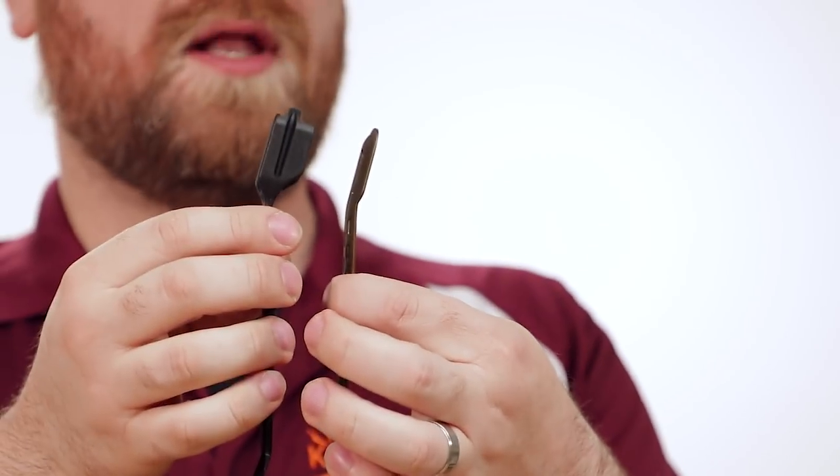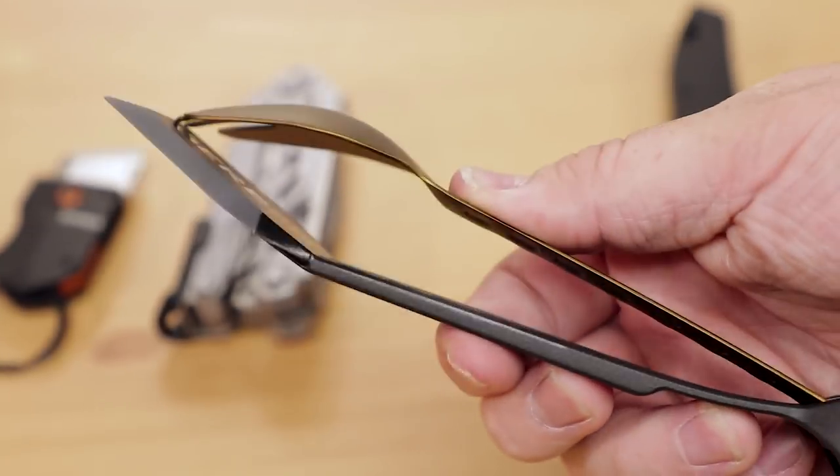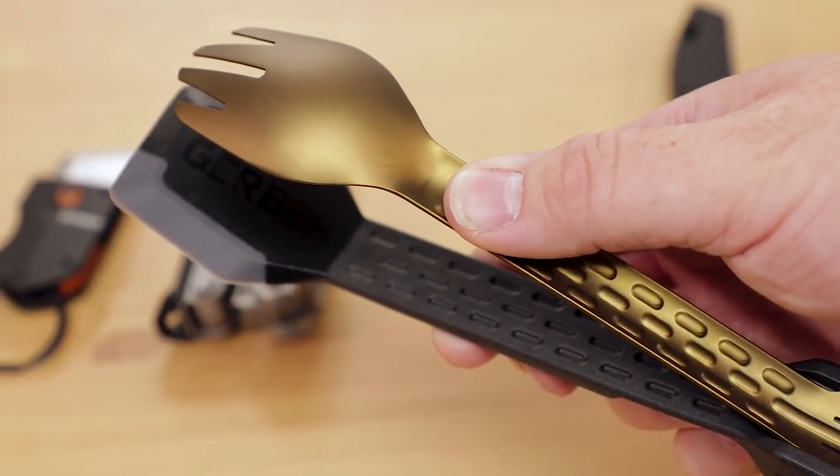Where this set really shines, however, is when you combine these two tools. Normally they stack up on the back, but if you flip around and fit the fork this way, you actually have a nice pair of springy tongs. It's a novel approach to camping eating utensils, and we think they're really cool — and they're nice and lightweight and affordable to boot.